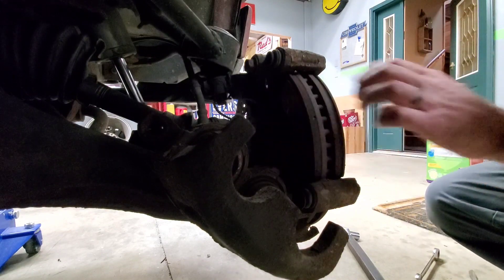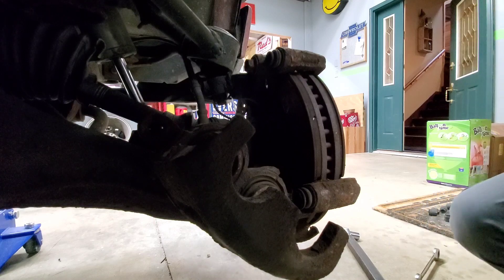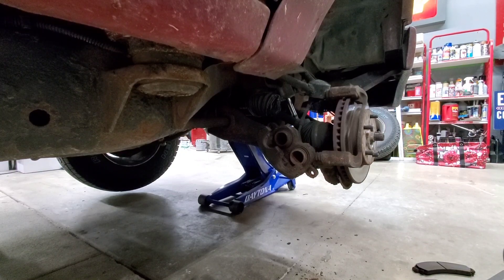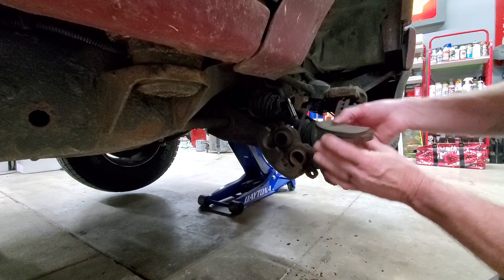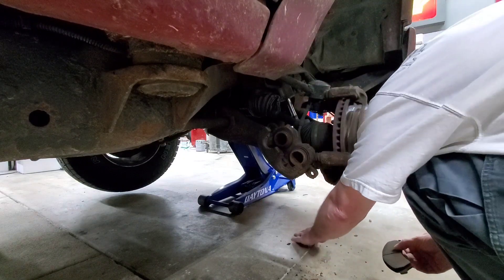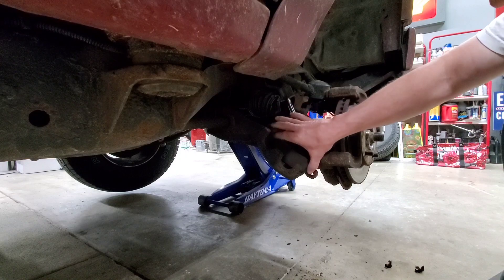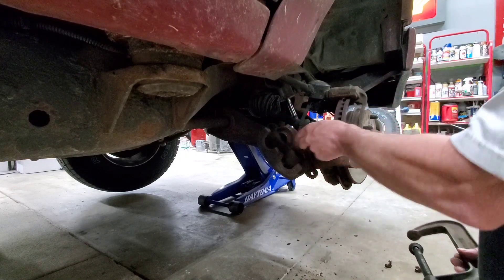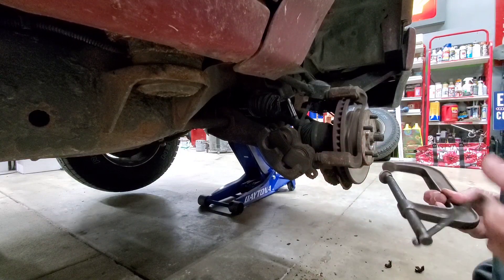Actually, the brakes don't look so bad. So it's probably something else causing my issues. Those pads aren't bad at all. Maybe I just needed some lube on the slides or something. We'll see though. Hopefully I'll be able to compress this. Or maybe I had a bad caliper — I can't really tell.